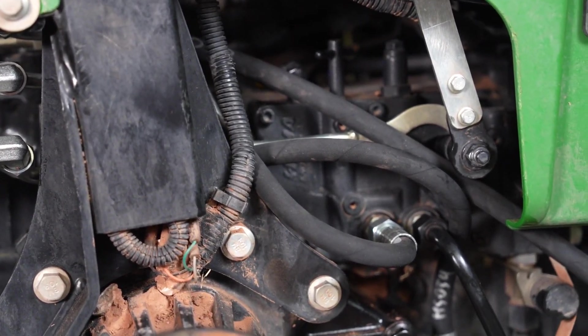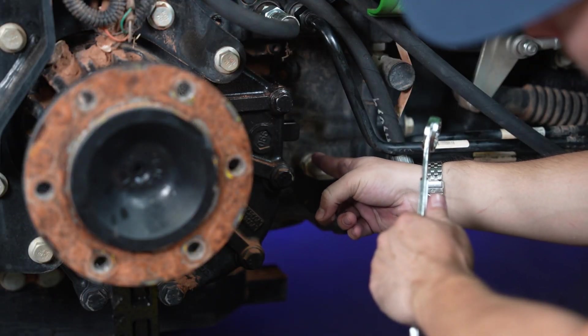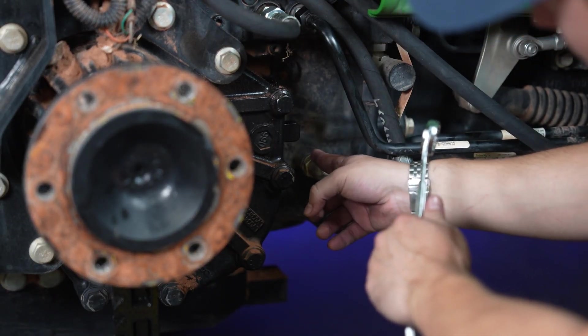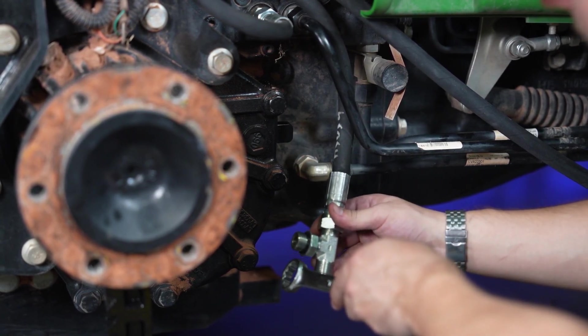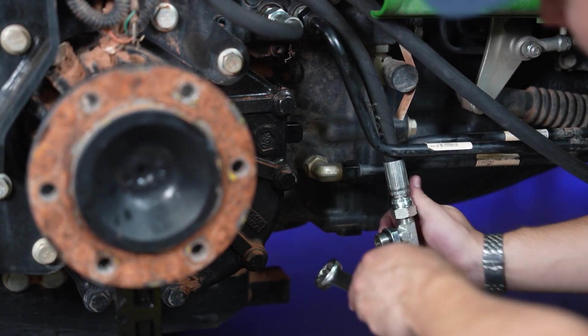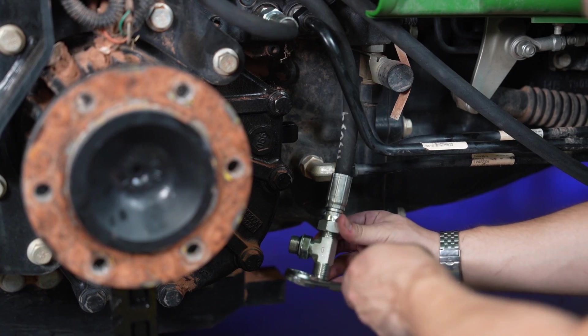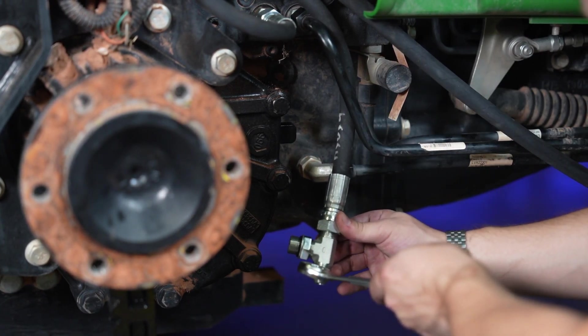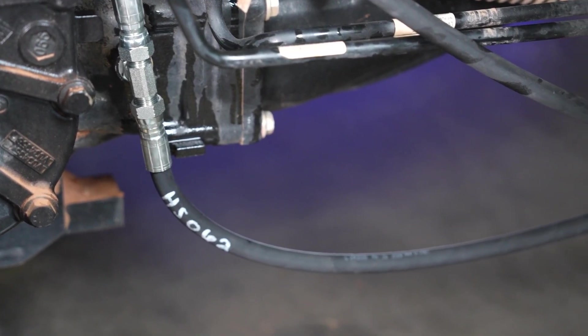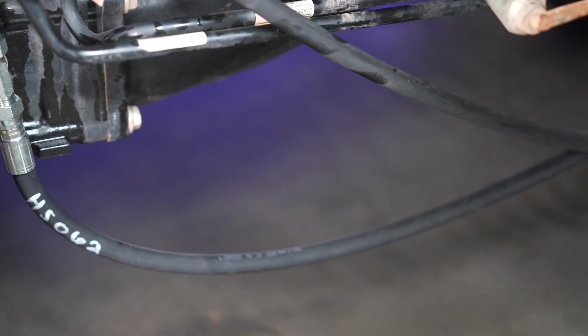Next, we are going to remove this return to tank port — this is another return port that goes up to the front end of the loader. Basically, that is where we're going to install this T-fitting, going straight into there, and then from there you are going to have your return line coming from your loader valve to here. We are routing this hose up here to the return to tank port.